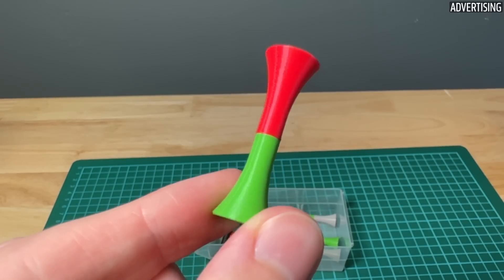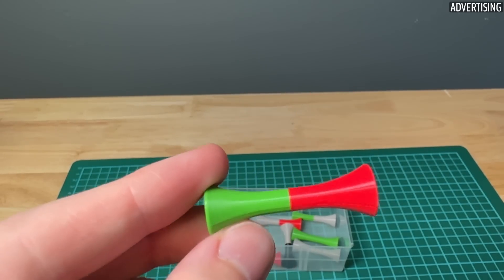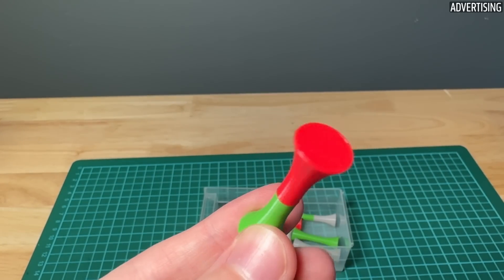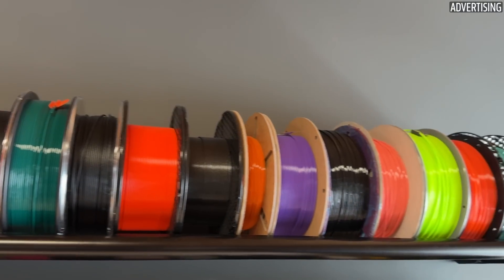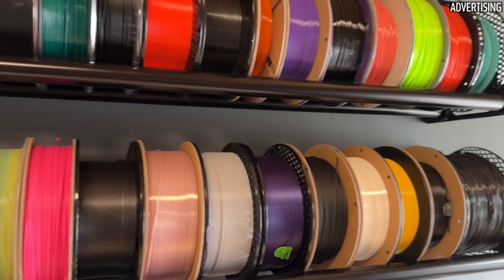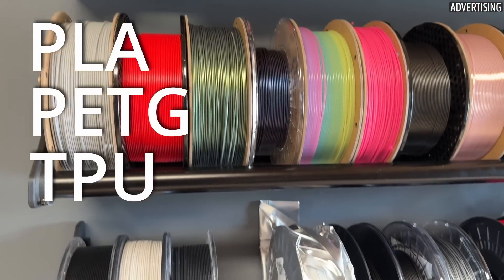These samples are particularly suitable for this experiment because you simply print one half, then change the filament and print the second half from a different filament on top. In this video, I will focus on the 4 most popular material types: PLA, PETG, TPU and ABS.